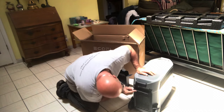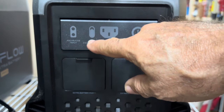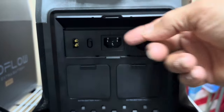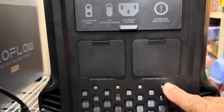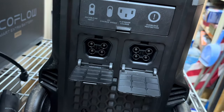Let's look at the back side. Here's the circuit breaker, your power plug, the speed of charge, and then your solar or car charger input. Then you have ports for external or extra batteries — port one and port two.